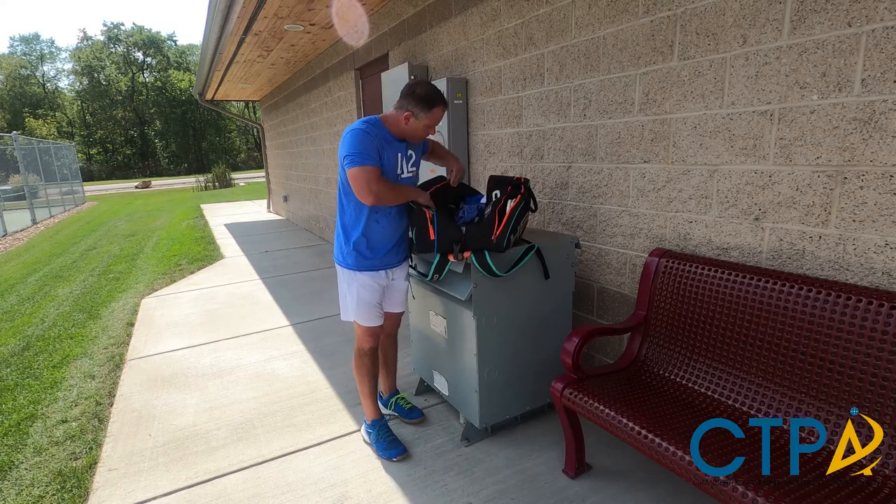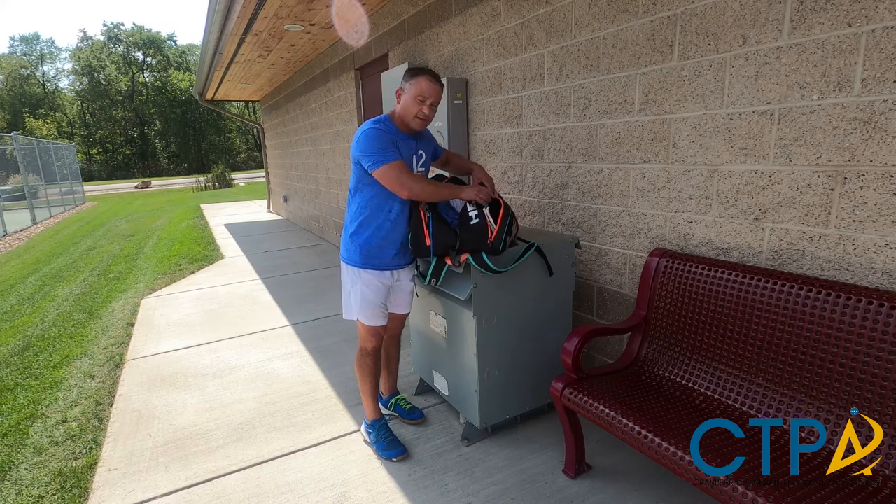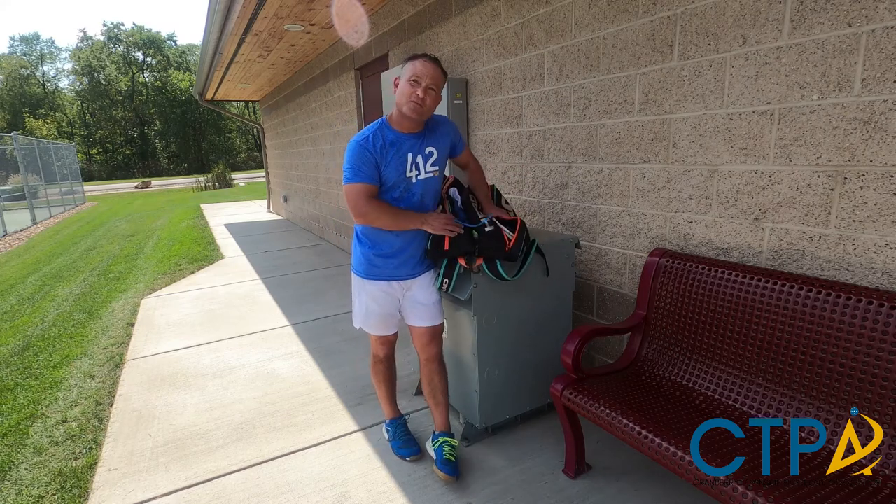And I think that about does it. I'm Tony Slippo — this was my bag check.